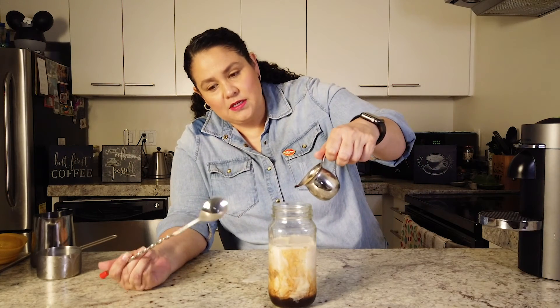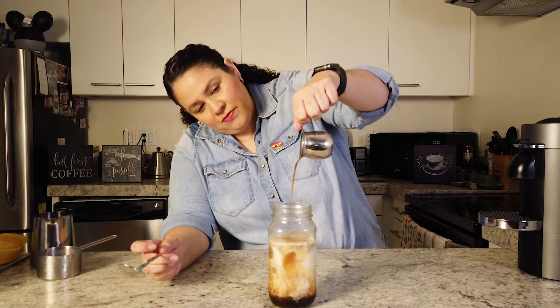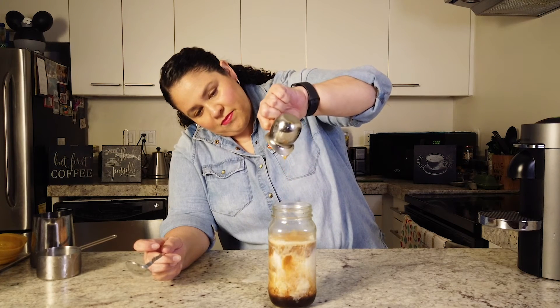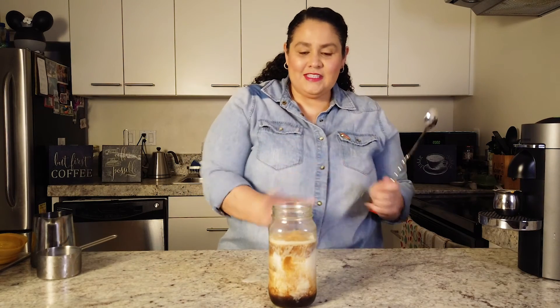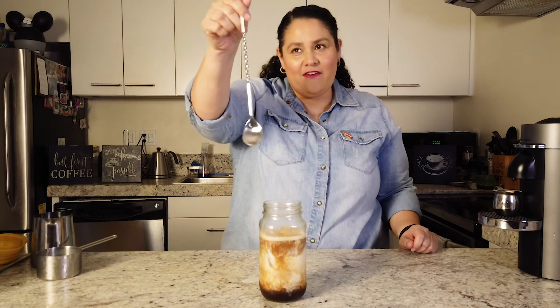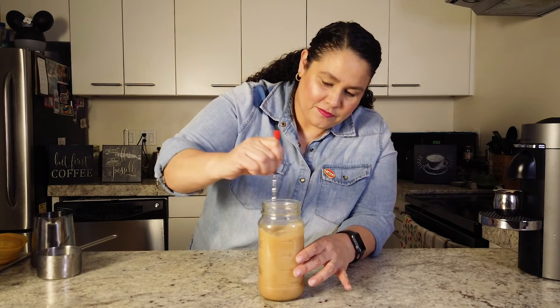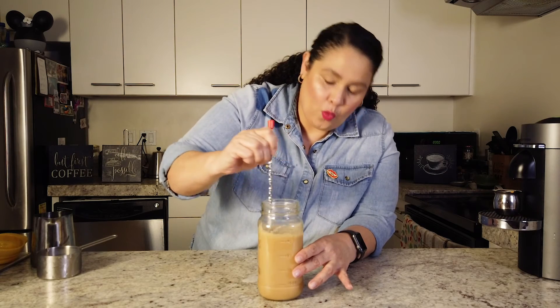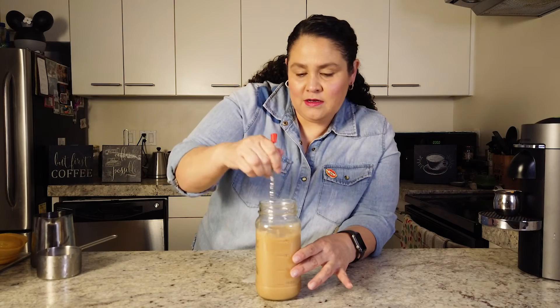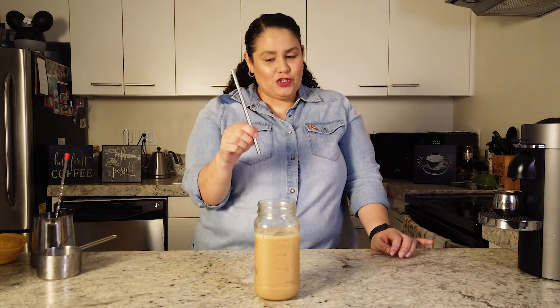Next we have our shot of espresso — and this is where the magic happens. Doesn't that look beautiful? Look at those beautiful colors and layers. And that's it! You just have to mix it all up. I have this fancy little spoon I bought which I love to use for mixing. Don't forget your straw — and there you have it: a nice refreshing cold dirty chai tea latte.